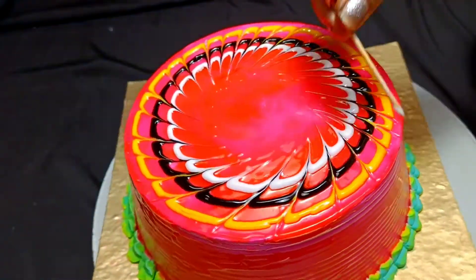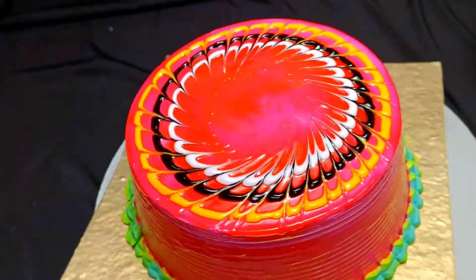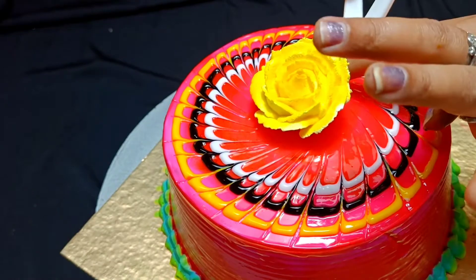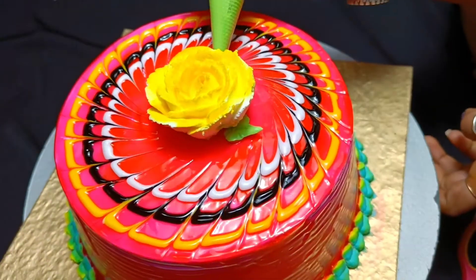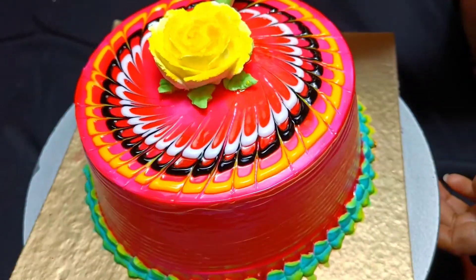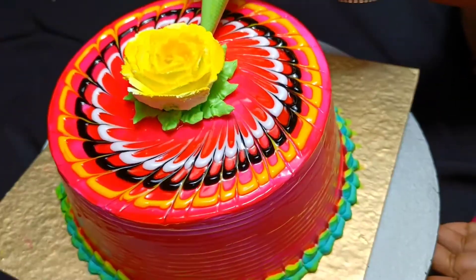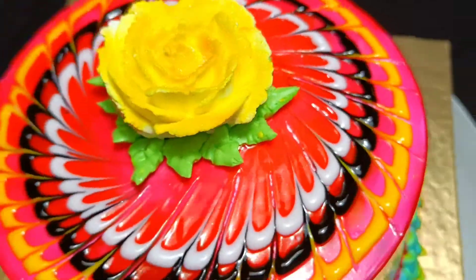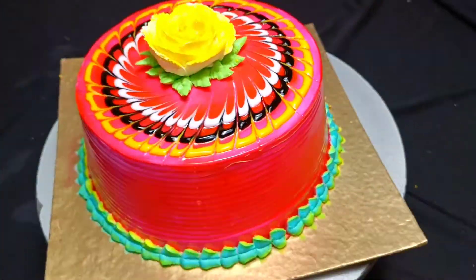This cake decoration is very good — if you make it, no one will say this cake is homemade. Next, I have made a rose using yellow color. If you want, you can also make other colors. I have uploaded a lot of videos on how to make roses, so if you haven't seen those, please check them out. I have made a piping bag V-shape design, and I added a little silver spray to make it look more beautiful.